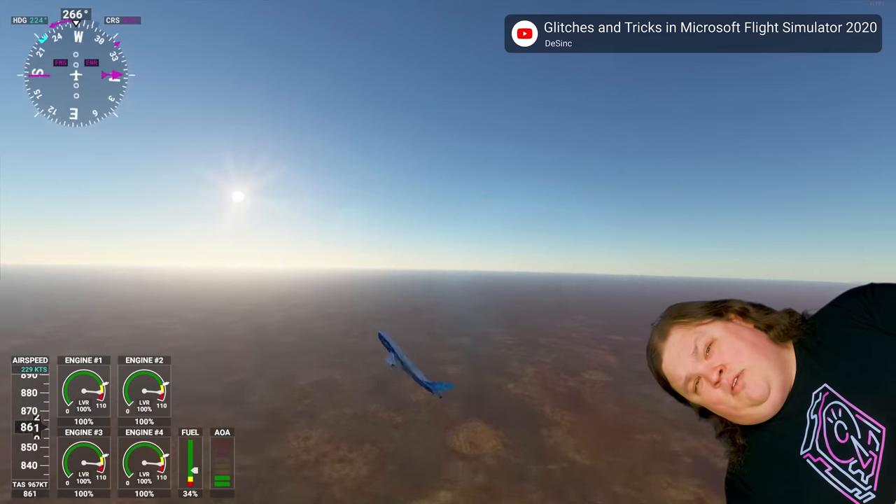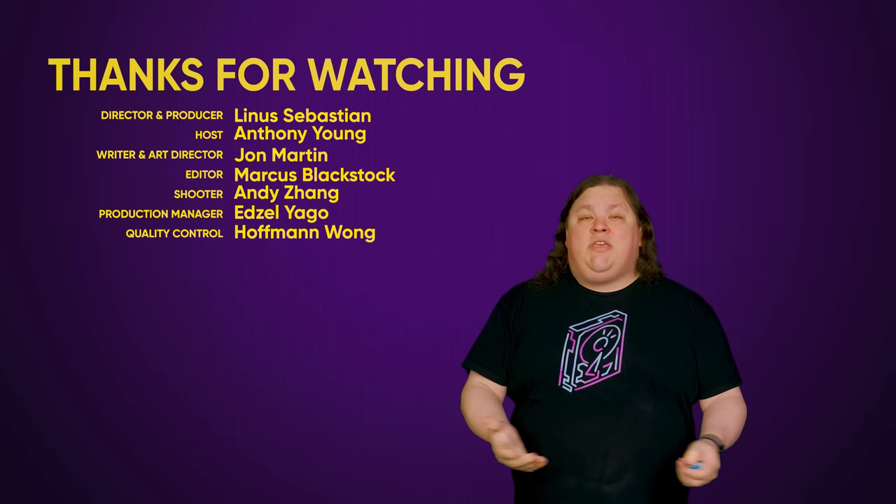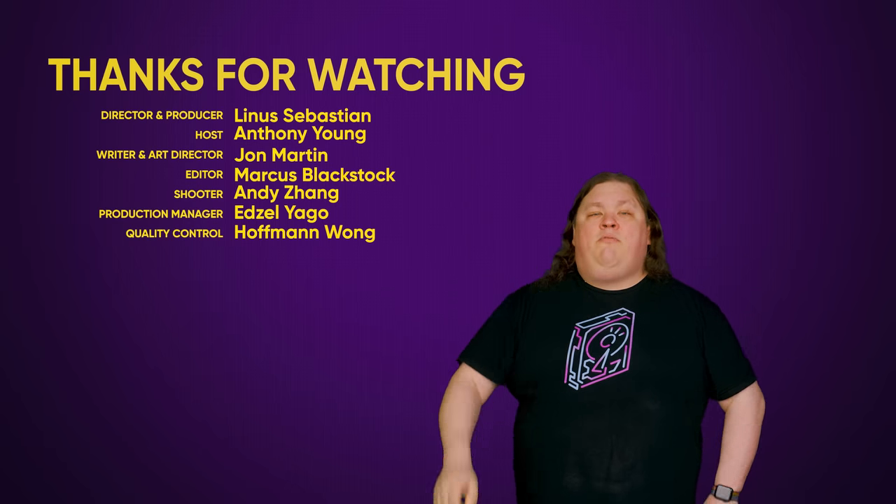Sometimes fiddling with the dials can be a really bad idea — just try it in Flight Simulator if you don't believe me. Thanks for watching. Like, dislike, check out some of our other videos, comment with video suggestions down below, and don't forget to subscribe and follow.